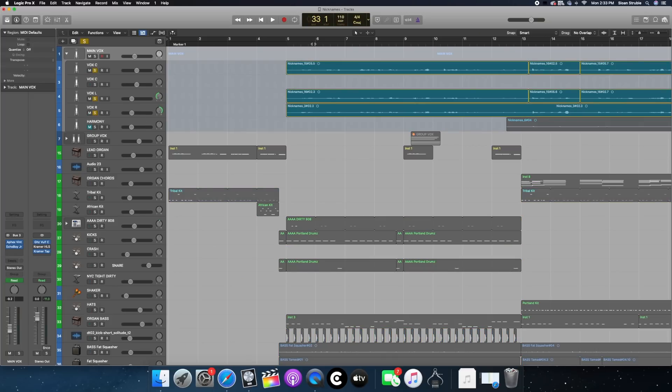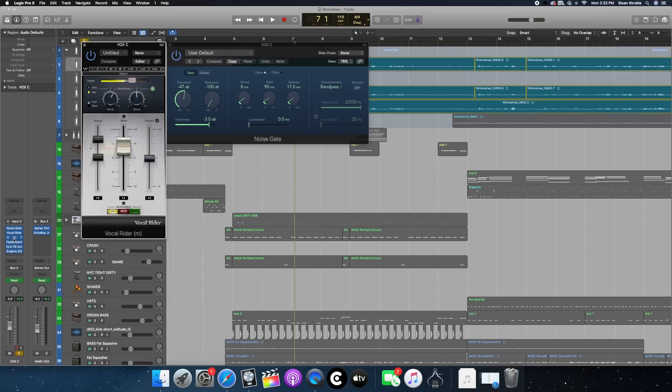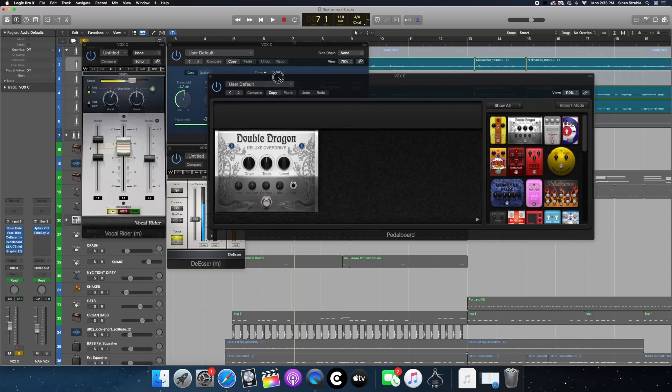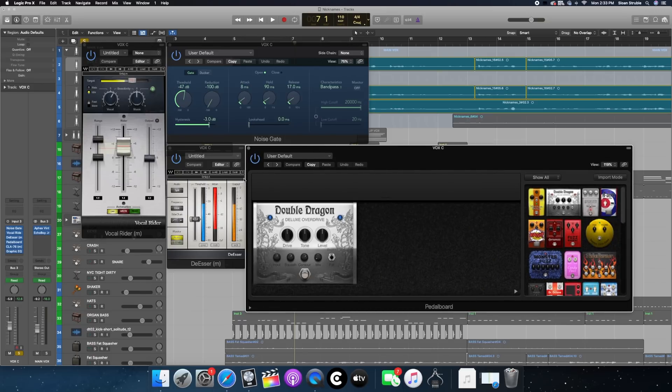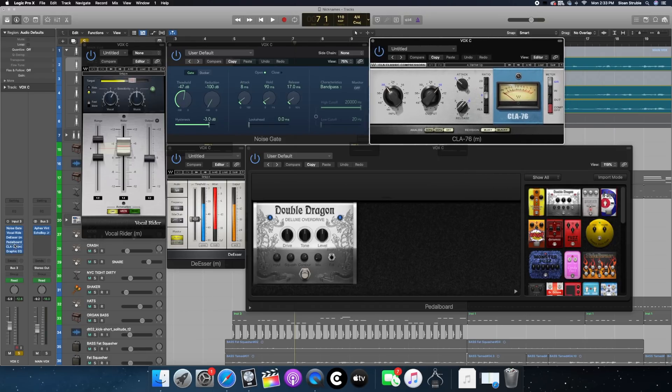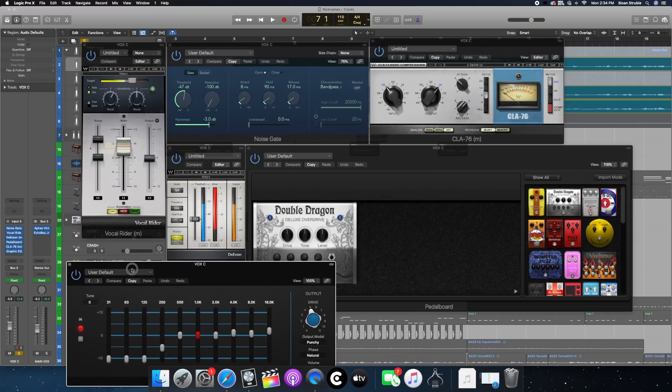Now for the vocals — we've got panning left, right, middle, going through a little tape deal. People have been asking about my vocal chain, so I'll just go ahead and show it now. For Nicknames, I go through a noise gate, then a plug-in from Waves called Vocal Rider, a de-esser going hard, a pedalboard — I was adding saturation to my vocals via Double Dragon Deluxe Overdrive — then a CLA-76 compressor from Waves, and then EQ. That's how I did my vocals.